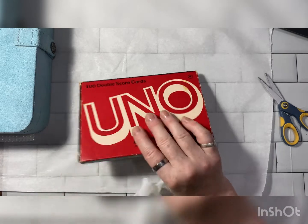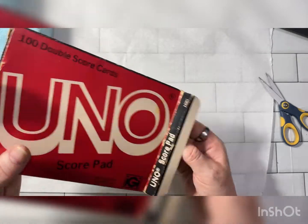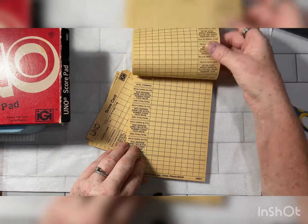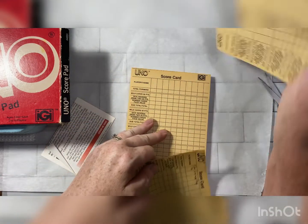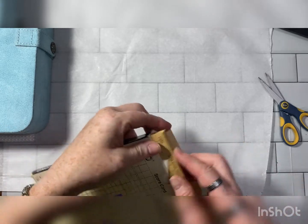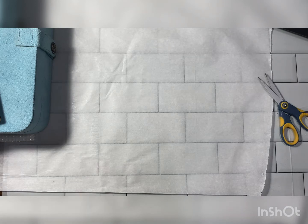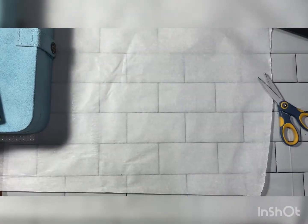And then I found some UNO scorecards — two dollars. These are so cool. Look at the coloring, it's gorgeous. I love it. I haven't seen these before. That coloring is gorgeous. 1978 — oh, I love it when stuff has a year on it. And then I got some flour sack towels because I bake, so I grabbed those.